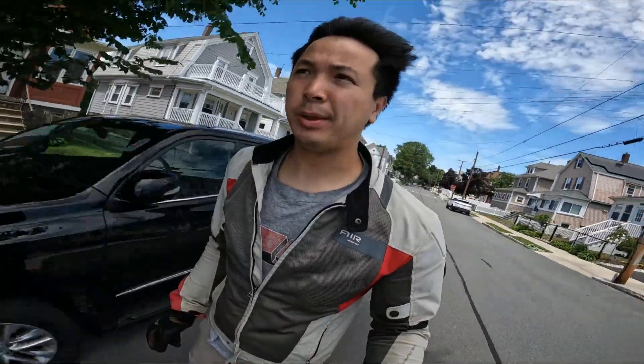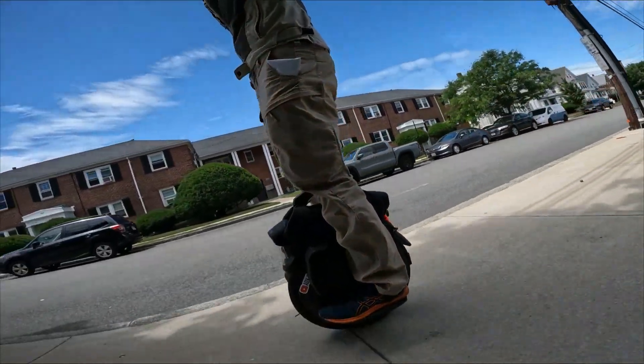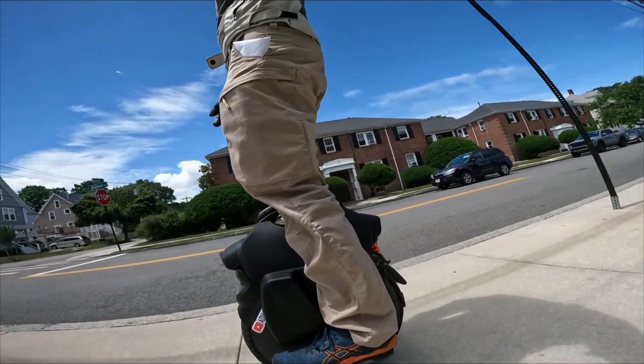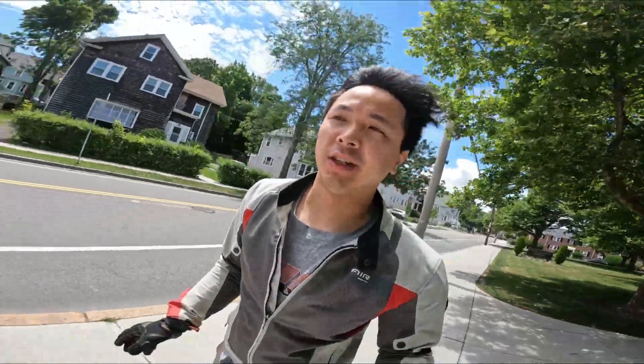First ride here with the power pads. It's a little bit weird — it spaces my legs out a little bit and the side surface is a little bit hard, so there's a little bit of pressure on my shin, on the inner calf. After changing the negative chamber pressure, this ride's pretty nice — even over these bumps, this is pretty good. I've got to get used to these power pads though.